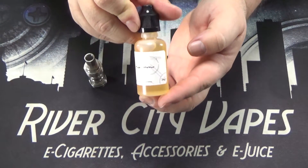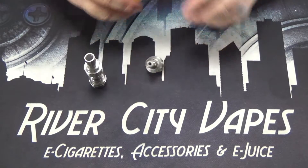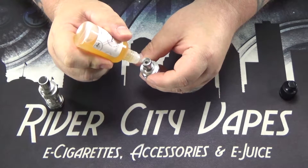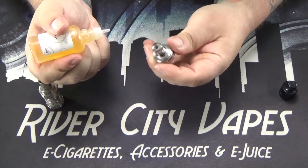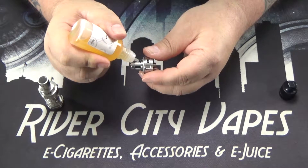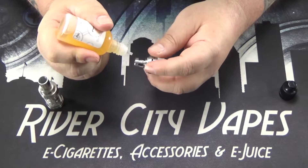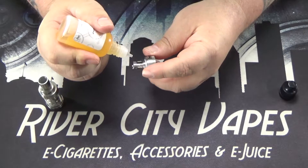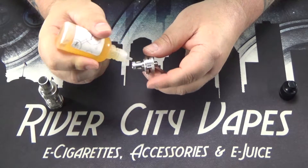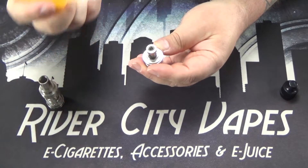The juice we're going to be using today in this tank is called Sup-Ohms from the Watts-Up line, 3 milligram. This is a creamy cinnamon churro. So to prime these coils, I go all the way around the top like that, let that soak in for a second, and then I start going around to these side wicking holes. I continue to put juice on these really until it stops soaking it in. These coils can hold a lot of juice, so this can sometimes take a little while. This is obviously the stainless steel version of the tank — it also comes in black. So once I go around the sides, I come around and put another round up top.